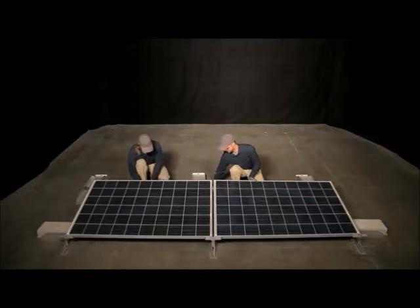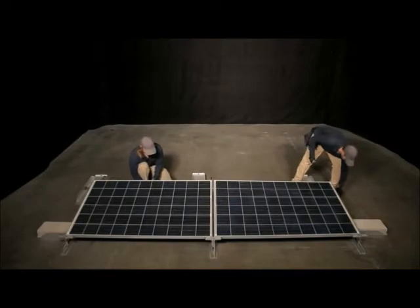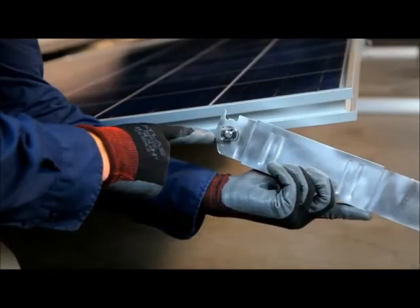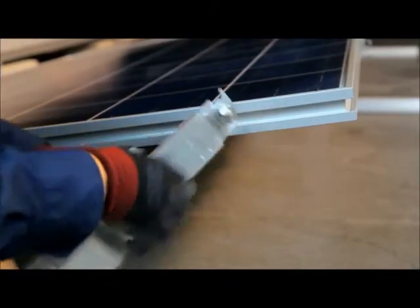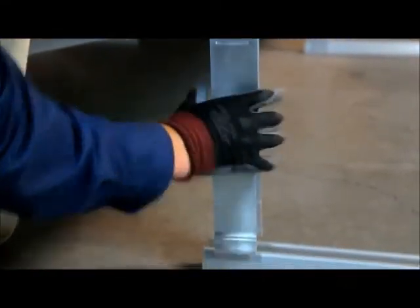When installing the eastmost module, attach the rear leg with the base of the leg extending towards the front of the array. Place the key side into the groove approximately four inches from the module corner. Rotate the leg down and engage it with the row connector as before.